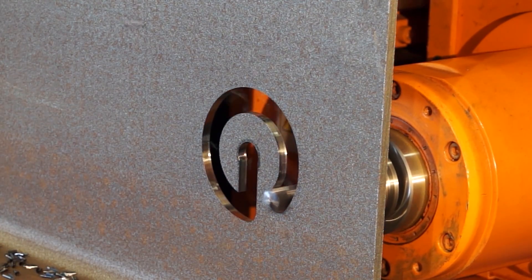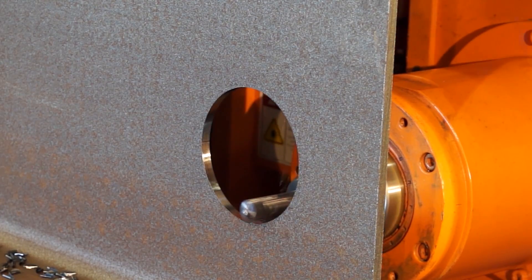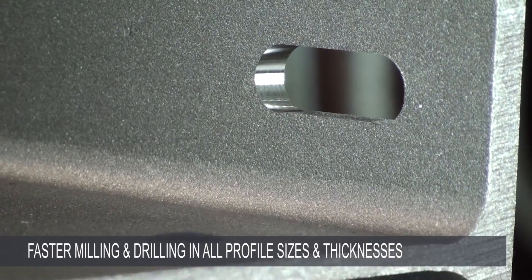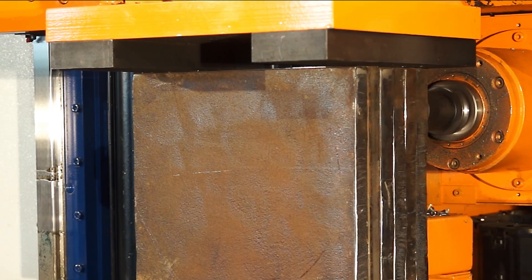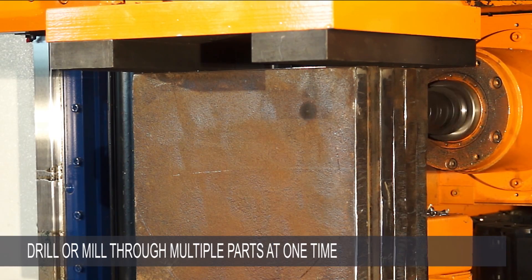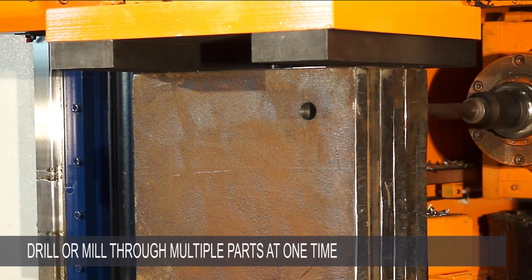The fact that the entire machine moves as a solid unit provides unparalleled rigidity, allowing faster milling and drilling in all profile sizes and thicknesses. It is even possible to stack multiple pieces together and drill or mill through an entire stack of parts at one time.